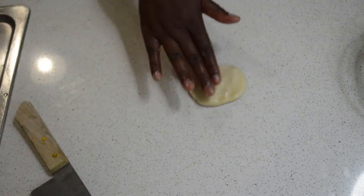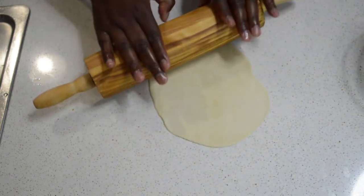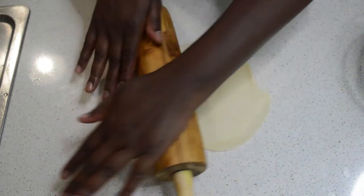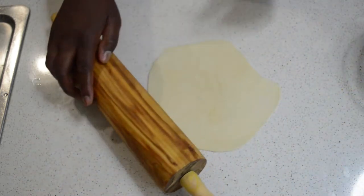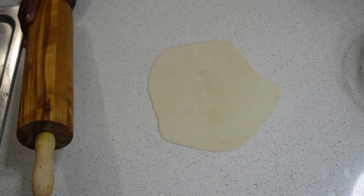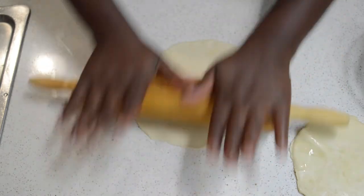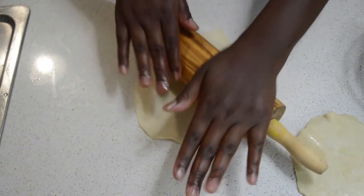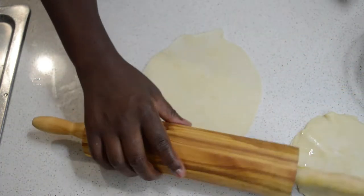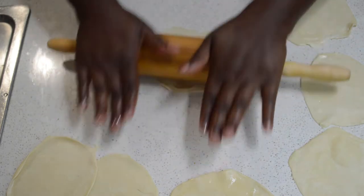Use your rolling pin and roll each piece out — that's how I roll it. If you want, you can use a round cutter to make a neat shape, but it's good like that — that's how we make it in Gambia. I just ruffle it and it's fine. I'm going to keep rolling until I finish them all, then I will fry them all at once. As you can see, I'm nearly done.